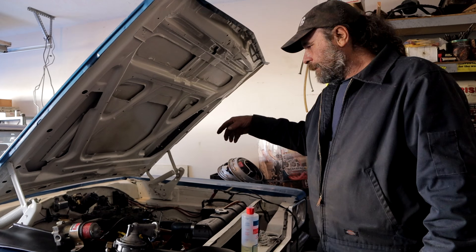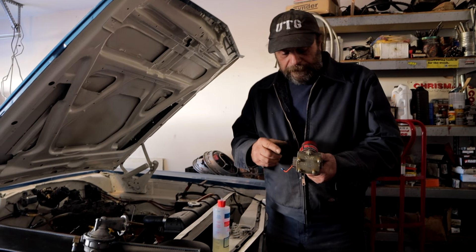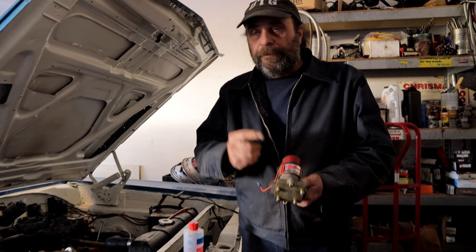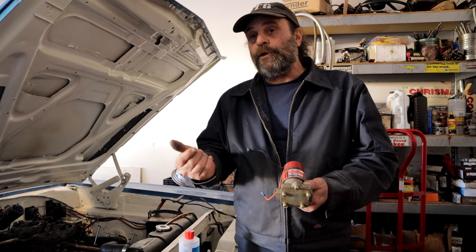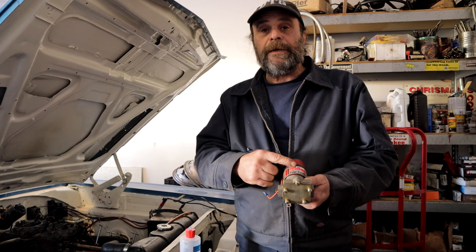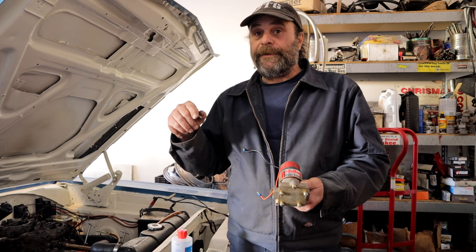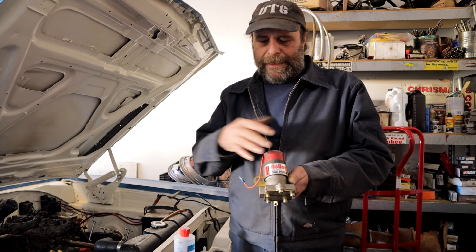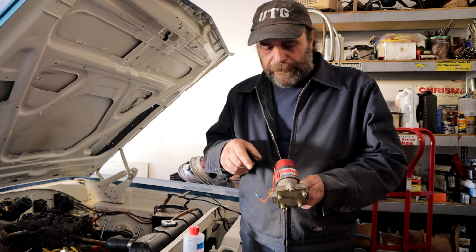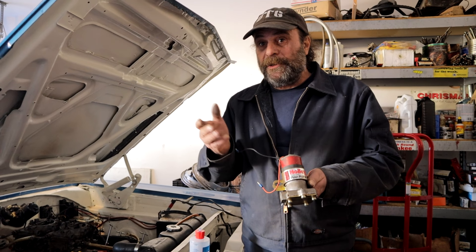We decided to go with the Carter because, while it's not a true puller pump, it has enough suction to actually get the siphon going if the car has been sitting for a couple of days. By the way, the Red and Blue pumps flow approximately 100 gallons per hour. The difference between them: the Red pump is internally regulated to 7 psi, while the Blue pump is not internally regulated — you have to run an external regulator on that.